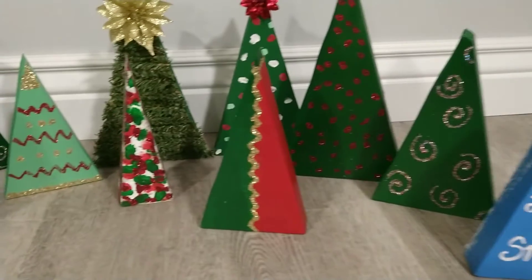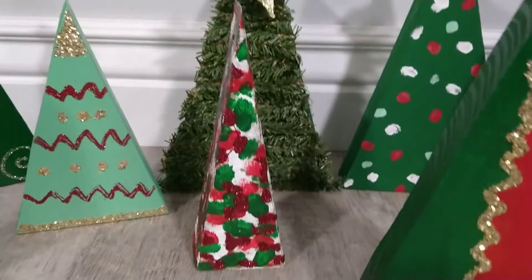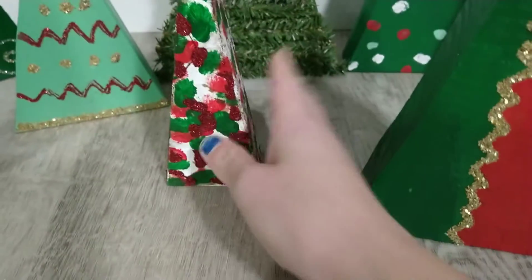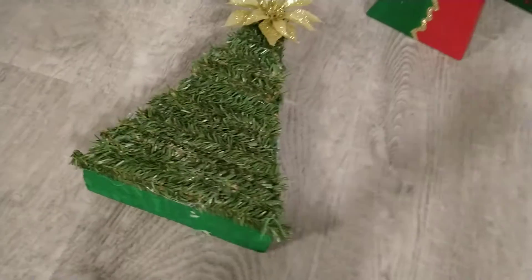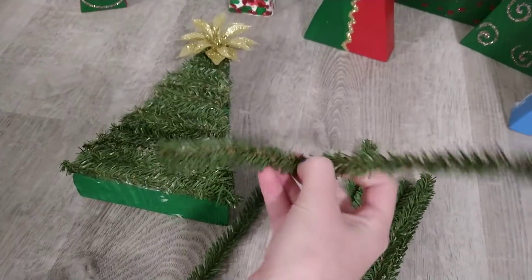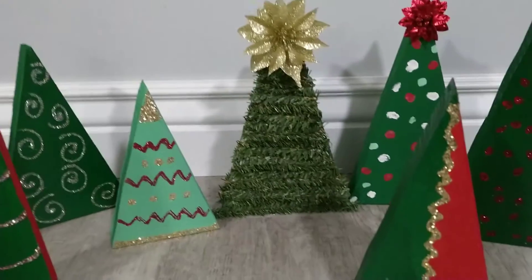Then I just have these others. This one I just did dots — I didn't paint it any color before at all. I just put dots on it and in the spaces where they didn't get any I put glitter glue. This one here was super fun to make. I used this package of wire things — they bend, but I cut them to the size I needed and then hot glued them on, and it turned out looking super cute, just like a real Christmas tree.